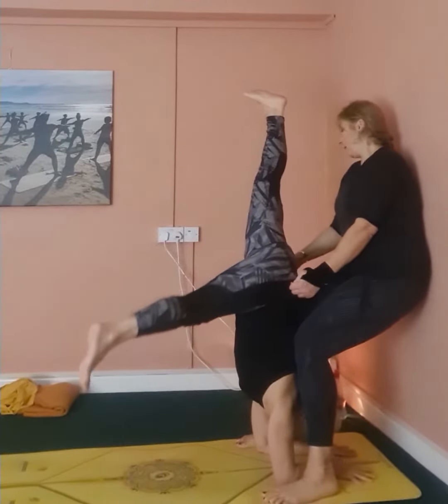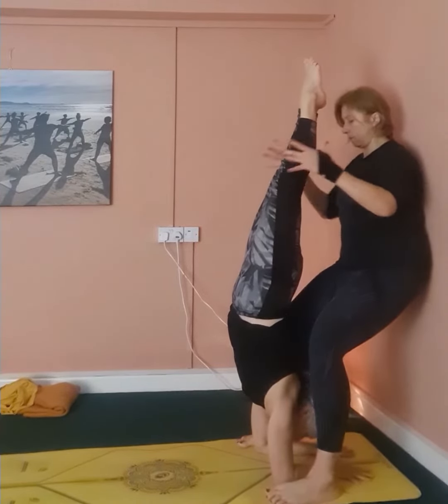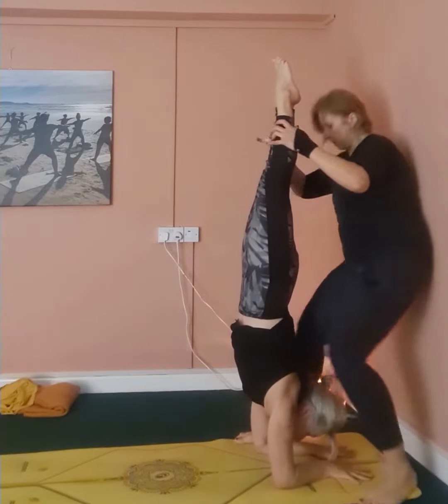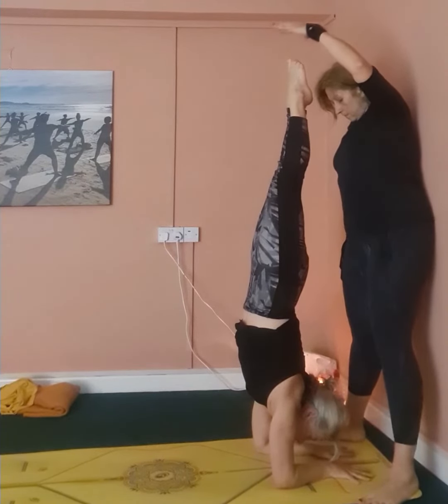I'm encouraging her hips to go on top of the shoulders and the elbows. When everything is fine, we draw the lower belly in. I'm encouraging her to take a steady breathing and look between the wrists or a little bit forward.